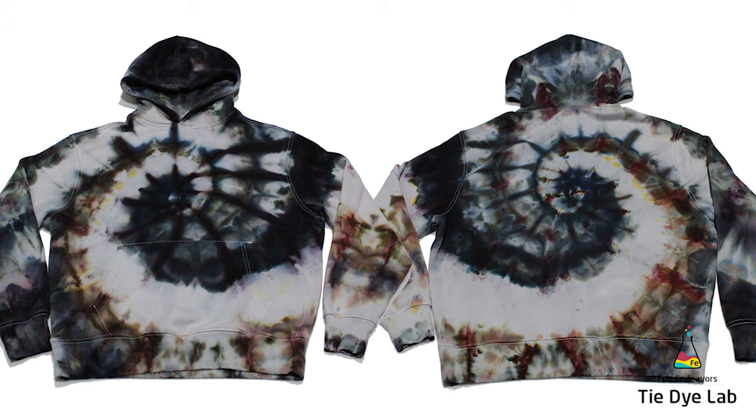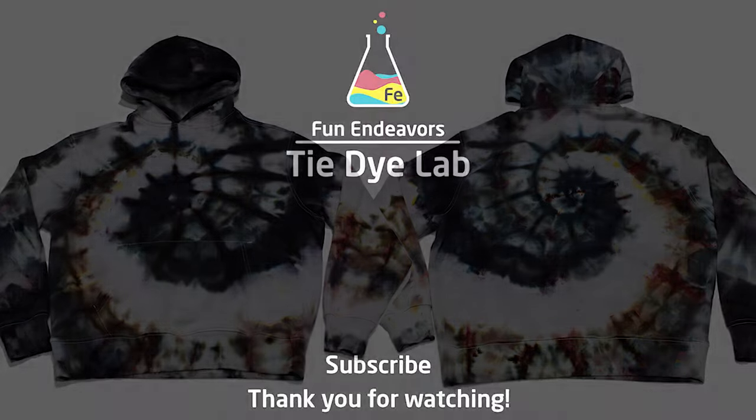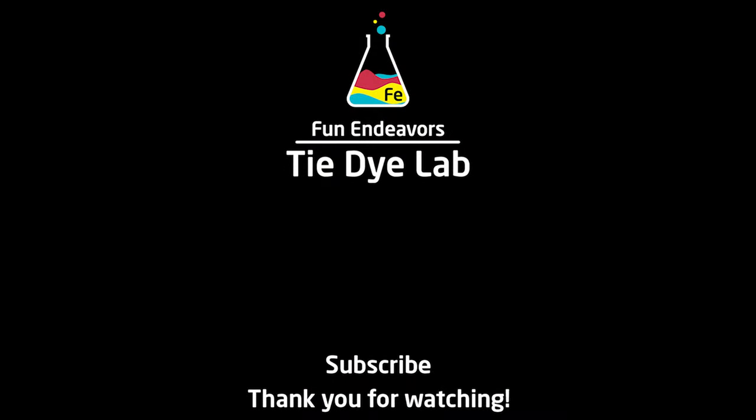So overall I really like it. And more importantly, he loves it — he thinks it turned out really cool. But what do you guys think? Drop me a comment down below and let me know. I sure would appreciate it if you would like the video and subscribe to my YouTube channel. Thank you all for watching and I hope you have a great day.